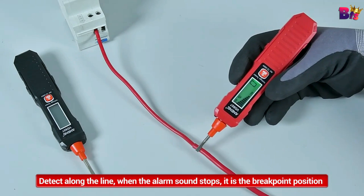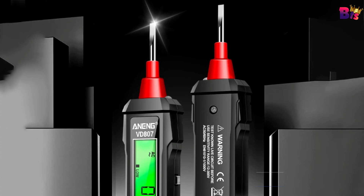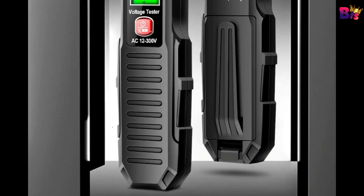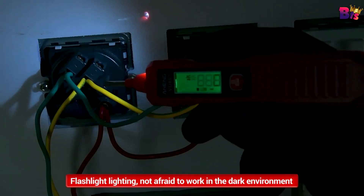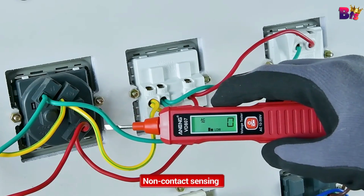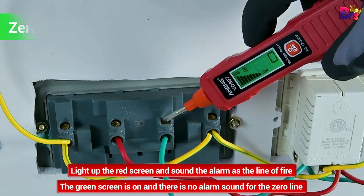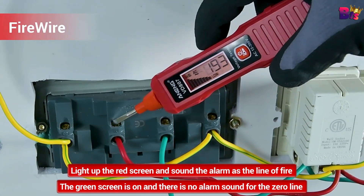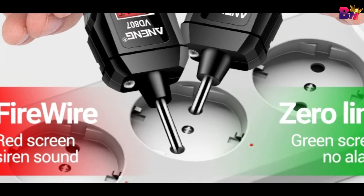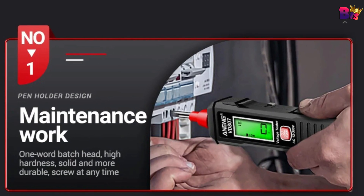The Aneng VD807 features a clear digital display that shows real-time voltage readings. No more guessing or squinting at tiny numbers — the display is bright and easy to read, even in low-light conditions. Smart contactless NCV induction: when a nearby AC voltage is detected, the screen index rises from low to high. The Aneng VD807 uses standard batteries, which are easy to replace, and with its automatic power-off feature, you'll save on battery life when the device isn't in use. LED flashlight lighting can illuminate any environment to prevent the danger of electric shock. Line breakpoint detection: along the road, the screen index rises and buzzer alarms; at the disconnection position, the index grid is low.